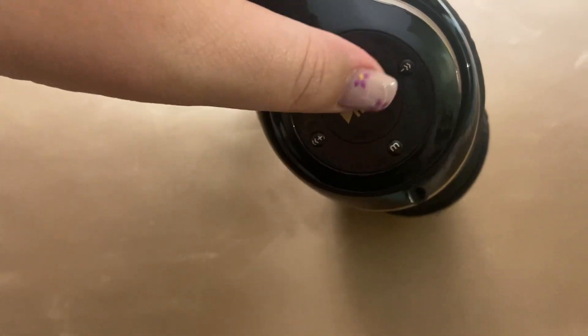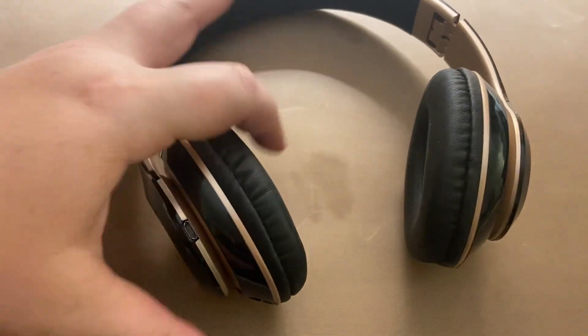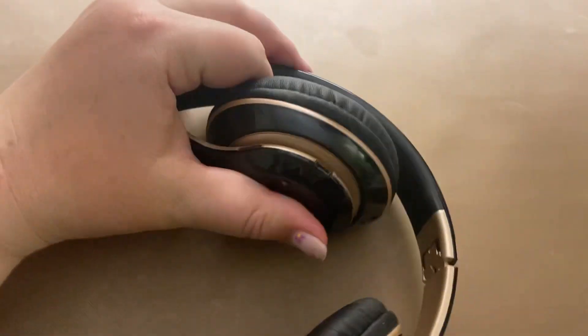Here are the controls — if you want to answer, stop, or play. There's the power button and the volume buttons. You can also plug this in directly if you want, and these do fold so you can store them.